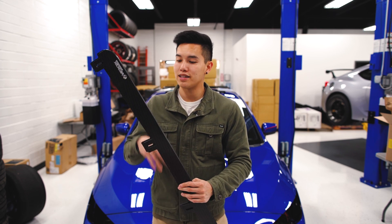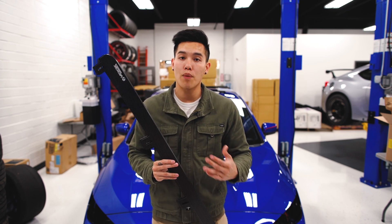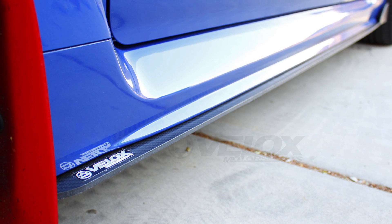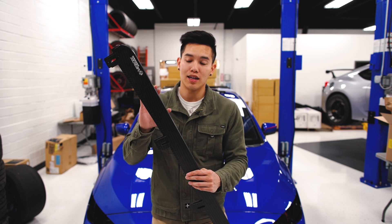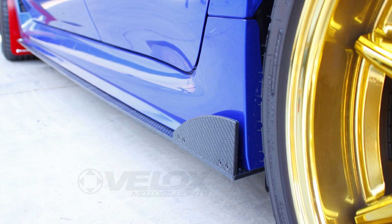Another new Velox product is their adjustable composite side splitters. These are made out of a carbon thermoplastic so they are both strong and durable. If you want that exotic carbon fiber look but don't want to worry about damaging it, take a look at these. They also have an optional winglet that you can install for a more aggressive look as well.